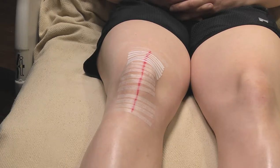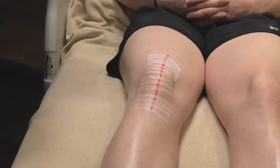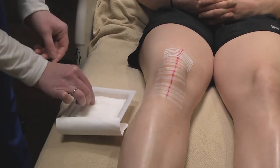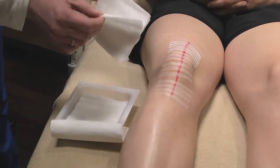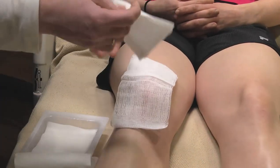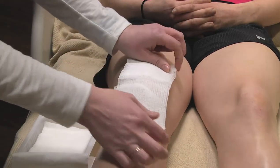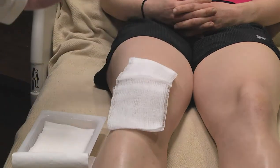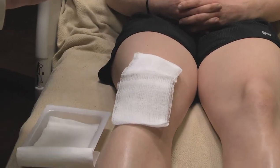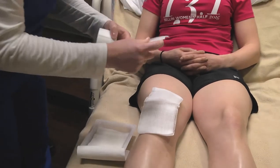After you have assessed the incision, grab your gauze dressings out of the package. You may place one or two over the incision. Next, take the tape that was given to you and tear off three strips of tape.